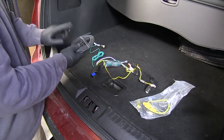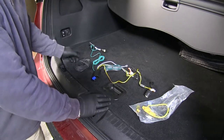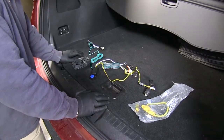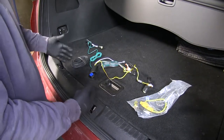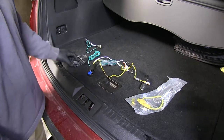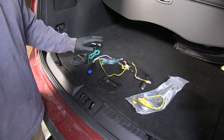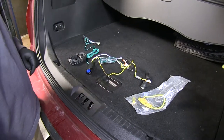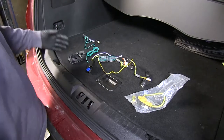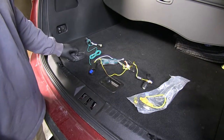Another thing to note is the power wire that runs to the battery — it's not going to be drawing any power from your lights; it's going to be drawing it from the battery itself. So if you have a trailer with a few extra lights, you're not going to have any dimming of your taillights on your trailer or on your vehicle. All it's doing is getting the signal from your vehicle. I want to go over this now because while I'm installing it, it might be kind of hard to see some of this. Now we'll go ahead and get started on the installation.